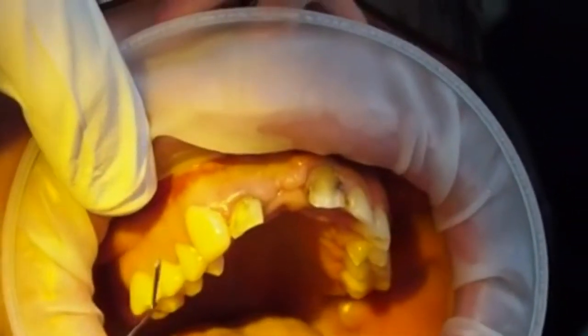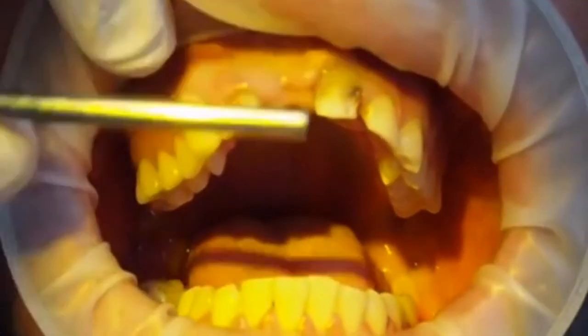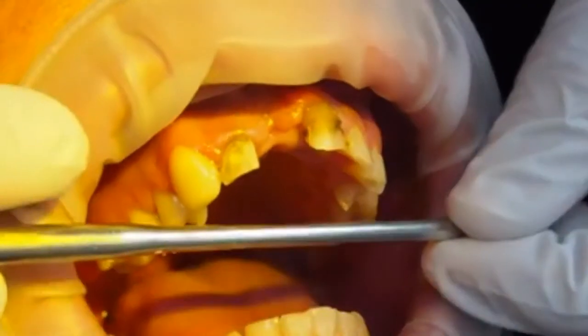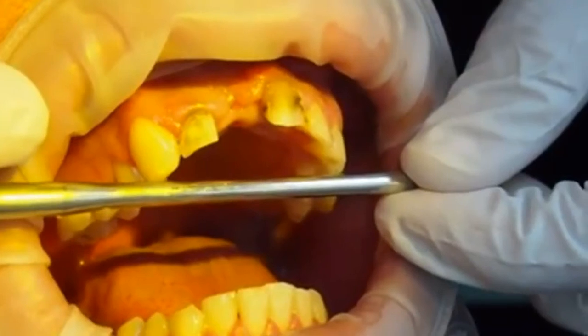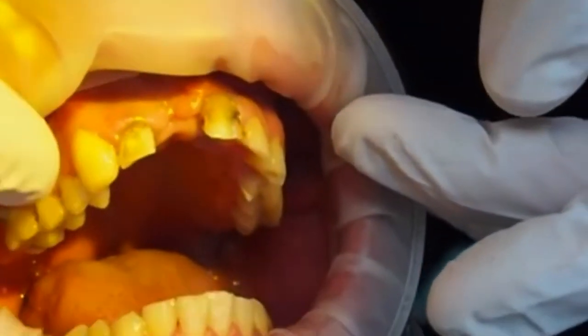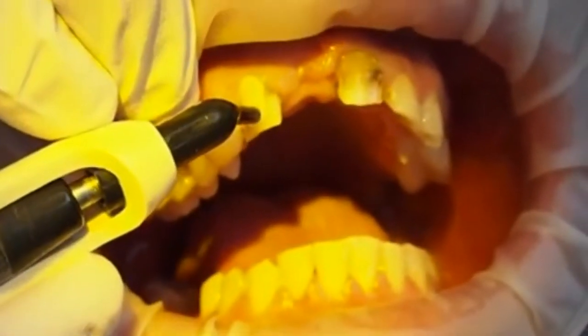Occasionally I get the probe instrument in there to see how my levels are going. I've got a limited amount of attached keratinized gingiva, so I don't want to completely remove that — it's limiting how high I can go there unless I was to do an apically repositioned flap.